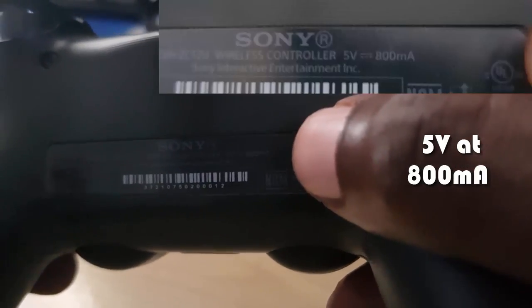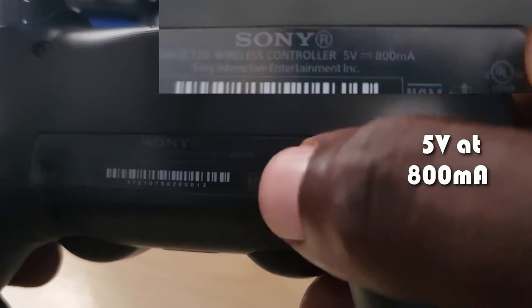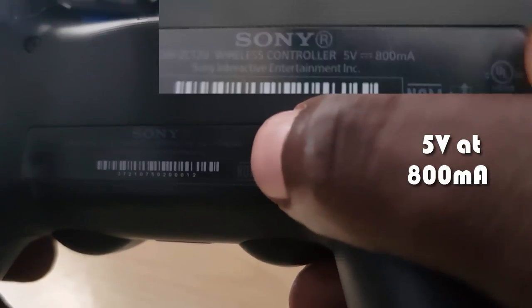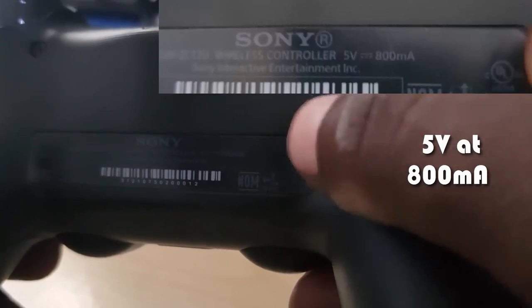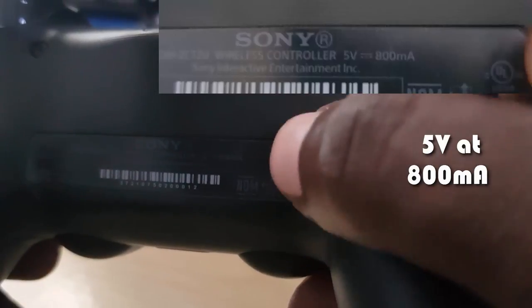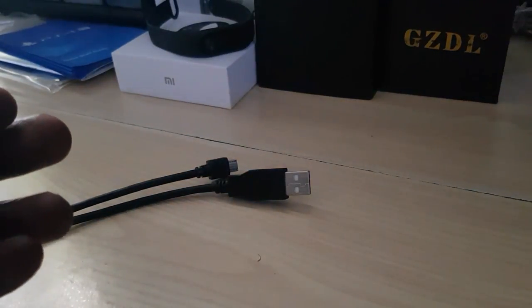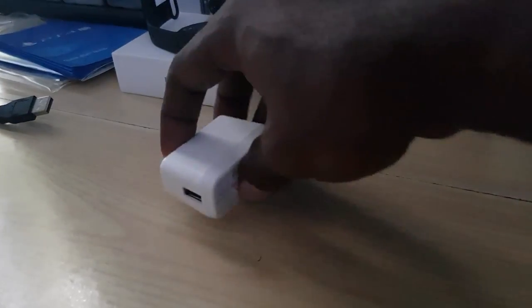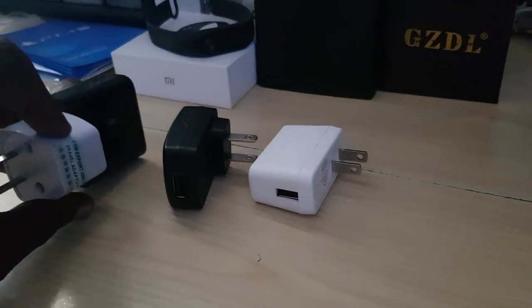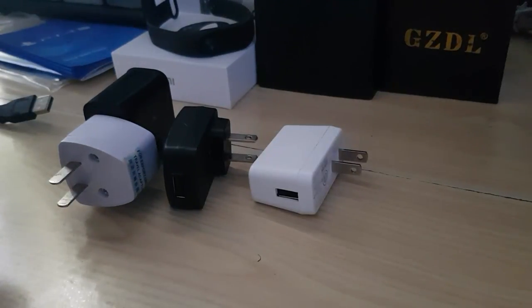The first thing to do is check your charger to make sure it conforms to that standard. I'm going to show you three different phone chargers and look at which one is incorrect, which one is bad, and which one is good — and why. Here are all three: a white one, a black one, and the fast wireless charging version.